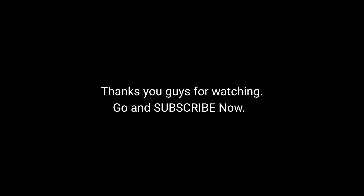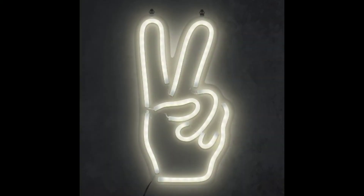Thank you guys for watching. Go ahead and subscribe now. Until the next video — peace!